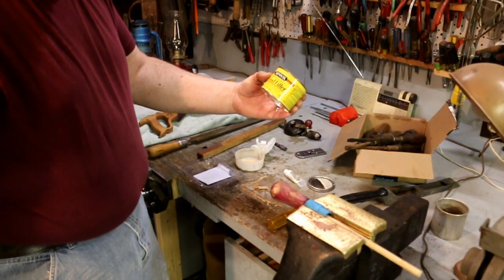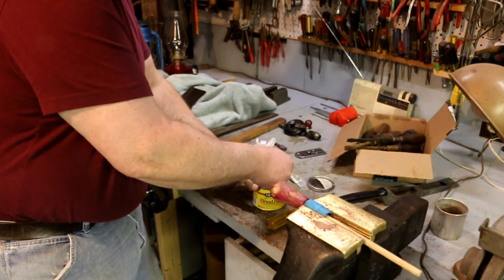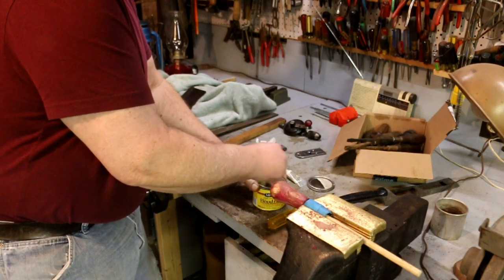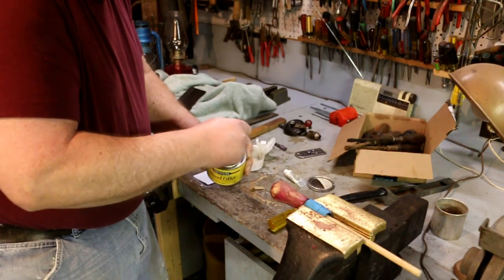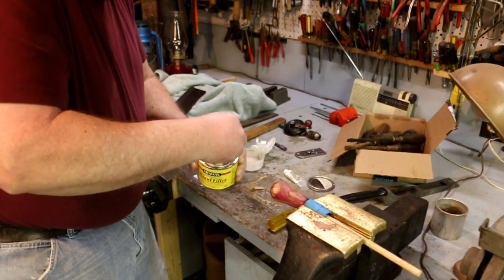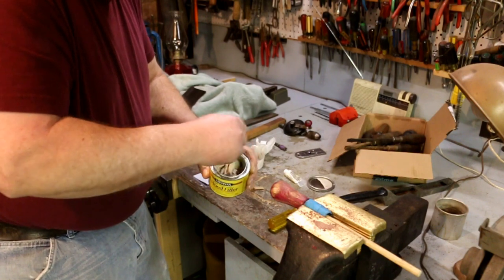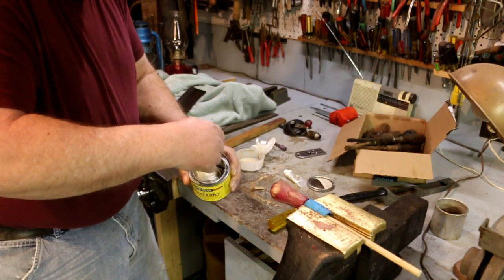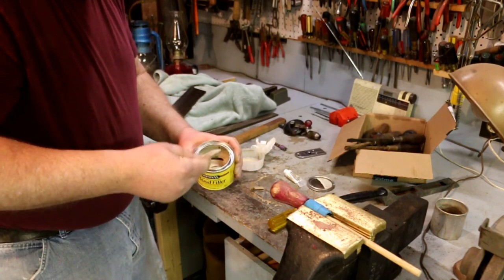This is Minwax High Performance Wood Filler. Really what it is, it's Bondo. I bought this thinking it was something else entirely. It is kind of tan colored, so I guess they think that makes it wood filler. And it works, but it's just Bondo — you can tell by the smell. The resin hardener, the body of the stuff, the resin, smells exactly like Bondo. So I'm thinking, okay, I'm going to use this stuff up. I bought it to fill some nail holes in some posts, and it didn't really matter what it looked like. And since this is going to get painted, it doesn't really matter on this either.